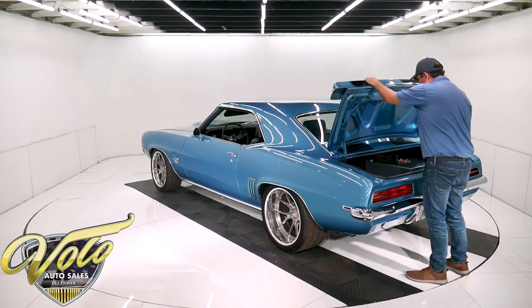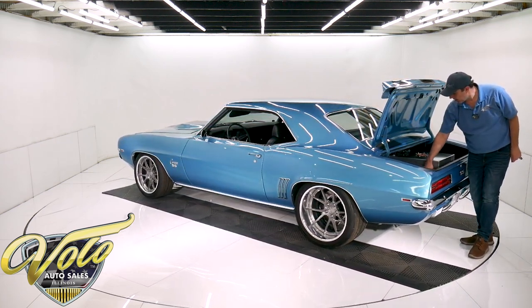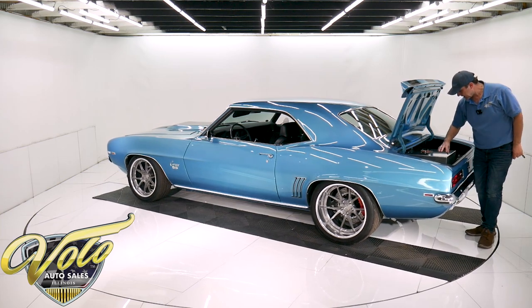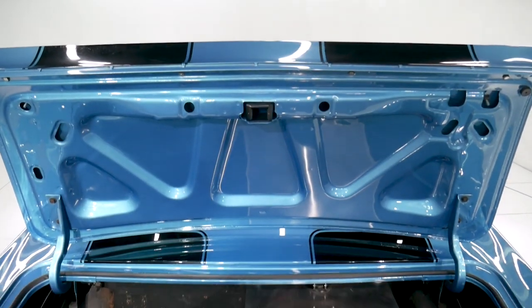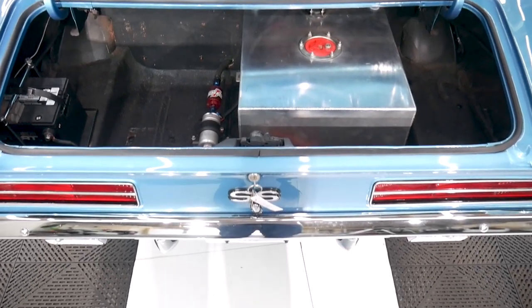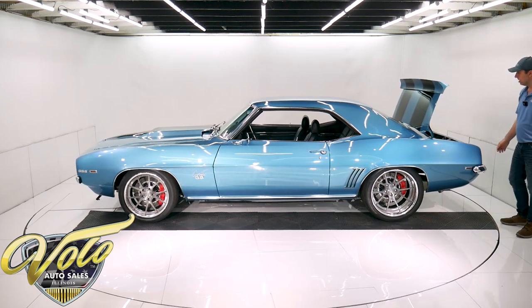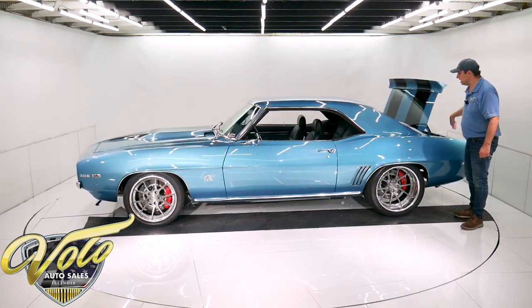Real good solid trunk. It has a fuel cell in here, the fuel pump, the filter, it has nice braided fuel lines. The battery is relocated to the trunk, it's bolted down, and there is a disconnect switch — when you pull down the license plate, you can kill the car. This is all painted real nicely, new weather strip.